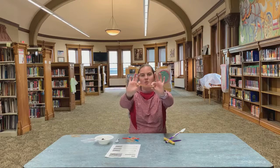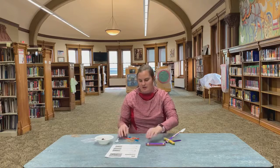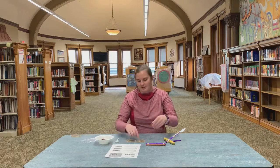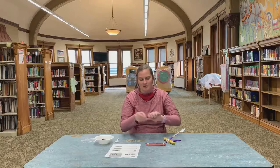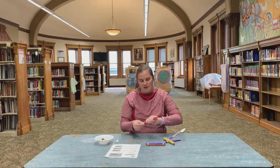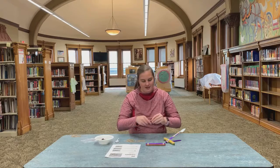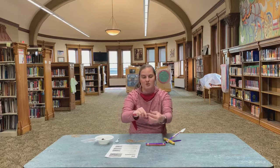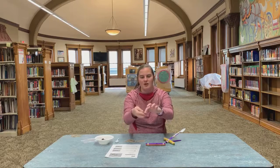Rubber bands around either end, pretty even, make it look nice. Now I'm gonna put these down, grab my two sticks, and rubber band them only on one end the same way as the other — but we're only doing it on one end because this is our actual catapult. If you have two different colors, decide what color you want on top and what color on the bottom.